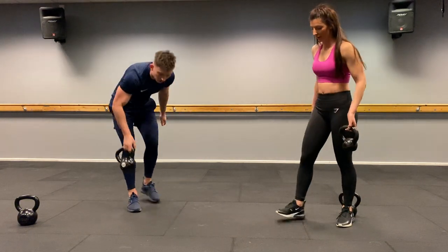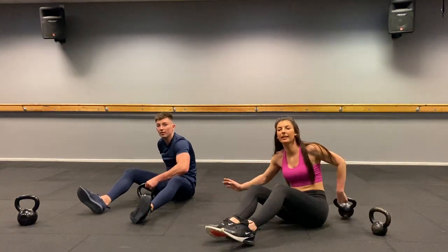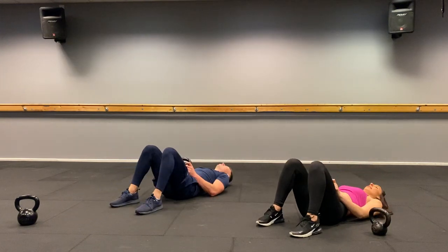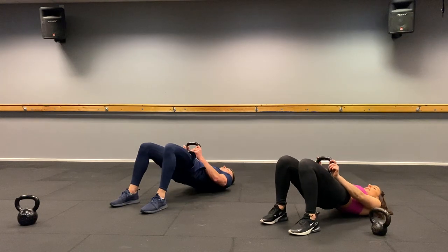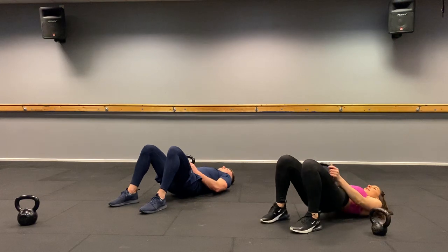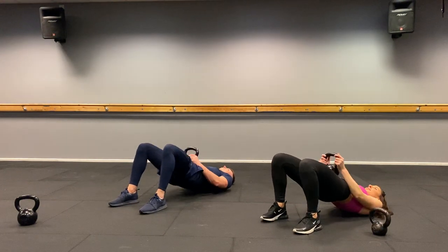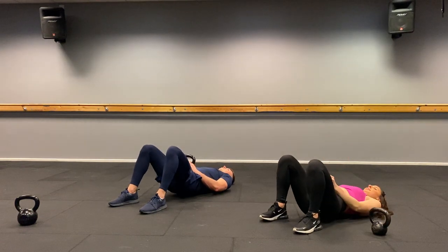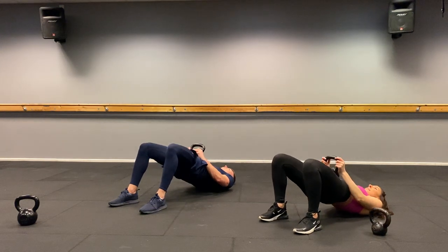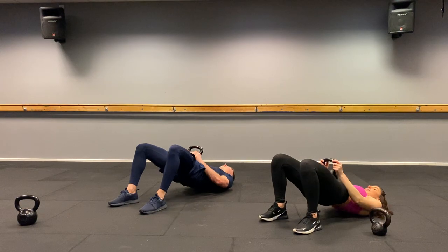Take it down to the floor — glute bridges. Three, two, one, let's go. One — don't touch the floor — two, three, four, five, six, seven, eight, nine, ten, two more, eleven, twelve. Relax. Well done.